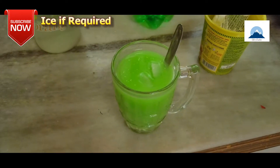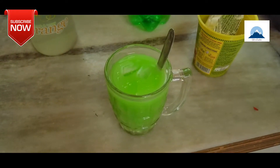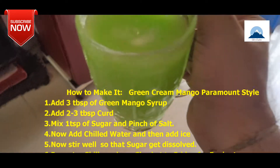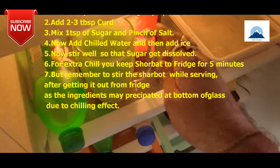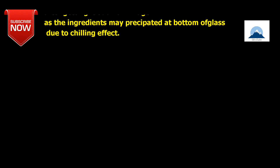1 to 2 teaspoons of sugar, 300 ml chilled water, ice if required. Add 3 tablespoons of green mango syrup, add 2 to 3 tablespoons of curd, mix 1 tablespoon of sugar and salt, add chilled water, then add ice. Stir well so that it gets dissolved. For extra chill, you can serve it after keeping it in the fridge for 5 minutes.